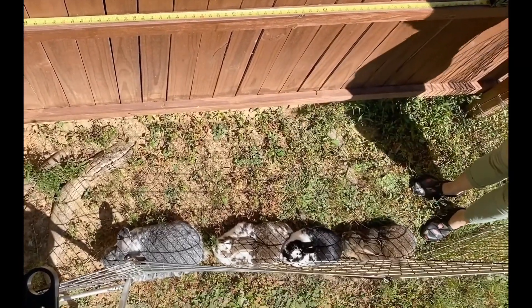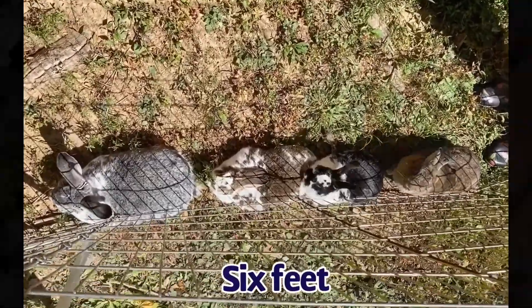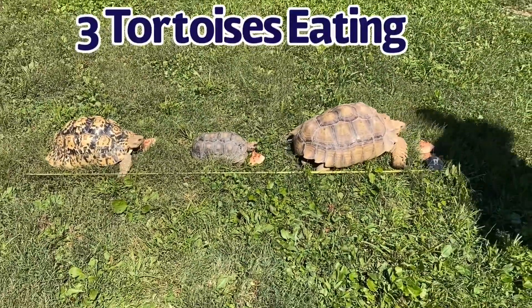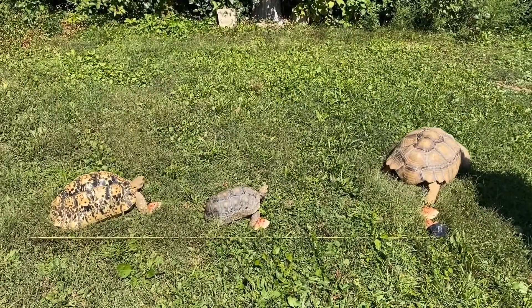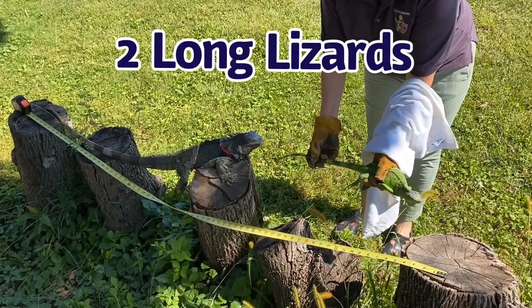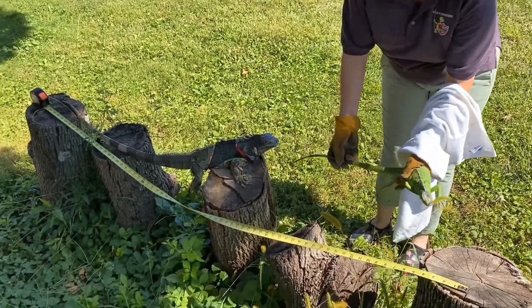There it is — six feet of three big tortoises walking away. And look at that: two lizards make six feet. So you've got to keep two lizards' length between you.